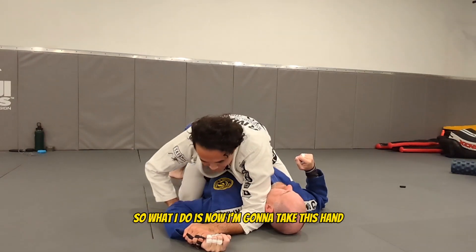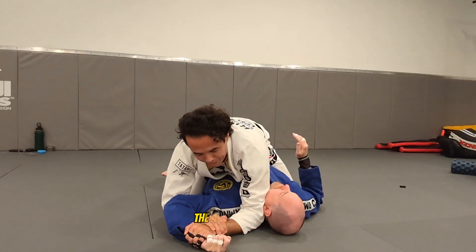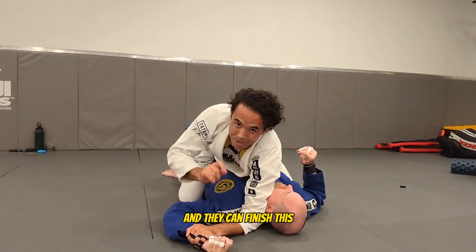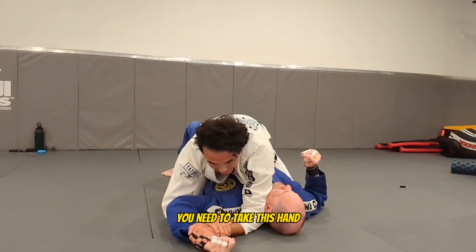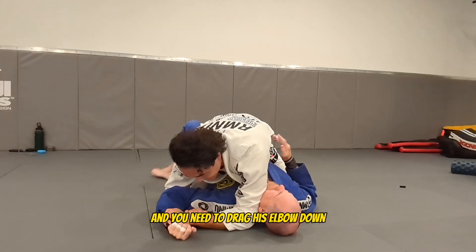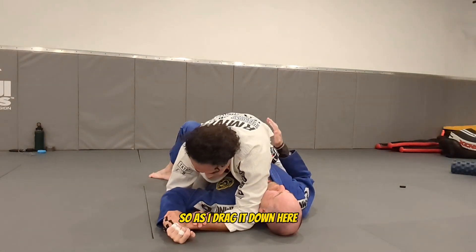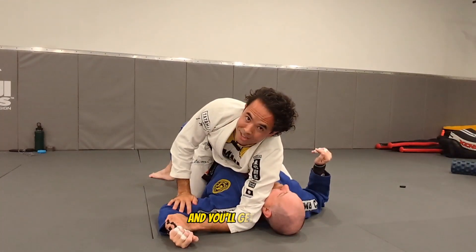So what I do is I'm going to take this hand and I'm going to slip it underneath. When you're trying to finish the actual Americana, most people try to start doing this and they flex up and they try to go here. Some people have tight shoulders and they finish at this, but anybody who's really flexible, this doesn't work. The big detail I tell everybody is you need to take this hand and drag his elbow down. The more you can get his elbow down by his side, the tighter it makes his shoulder. As I drag it down here, all I've got to do is lift this back hand — I'm pretending like I'm painting the mat — and you'll get the tap.